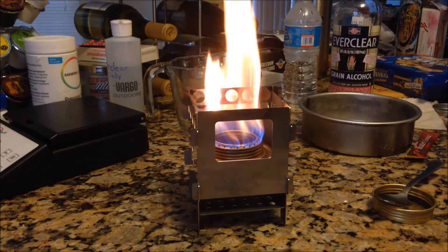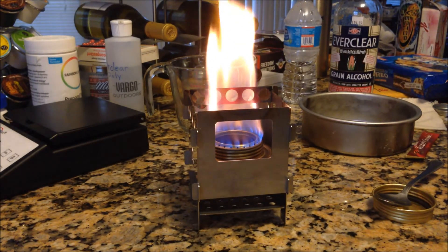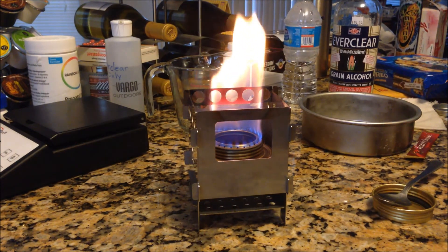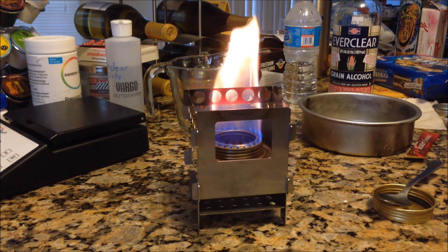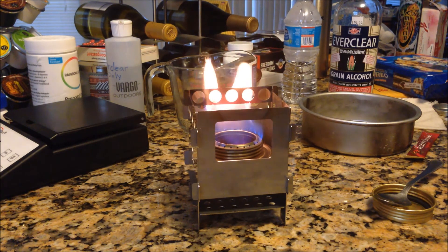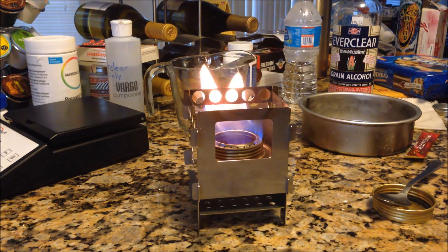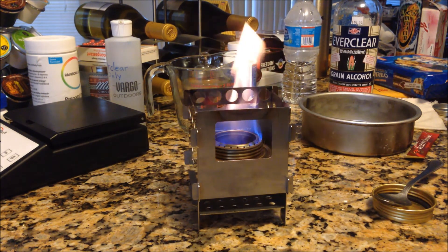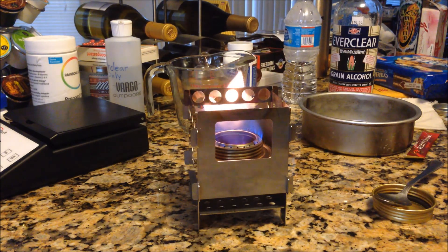I hope you liked the video, and if you want to see more fire let me know and I'll show more fire. Notice how hot the flame gets — you can see the trivet glowing red, so it's got to be pretty hot for that to happen. Looks like we're running out of fuel. I hope you enjoyed the video; if you did give me a thumbs up and subscribe. Until next time guys, this is Joe — see ya.